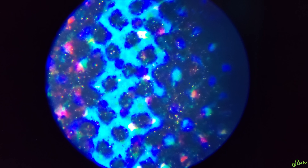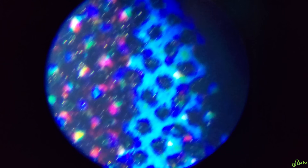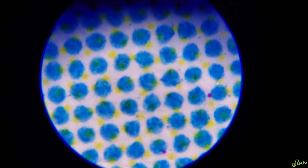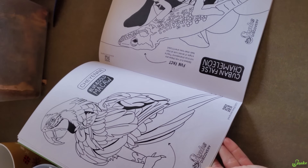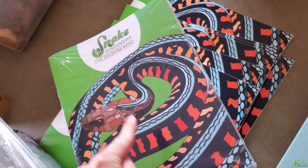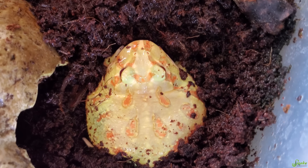Do you know what this is? This does have to do with reptiles — it's not a tortilla. You could technically eat it though. This is something you could actually have in your house soon. This is the Snake Discovery coloring book, available either now or very soon on the website — SnakeDiscovery.com, go check it out. The first 500 to sell will be signed by both myself and Ed.